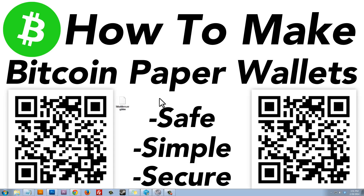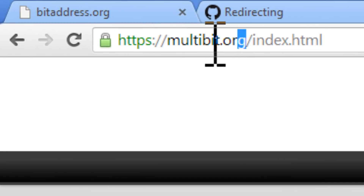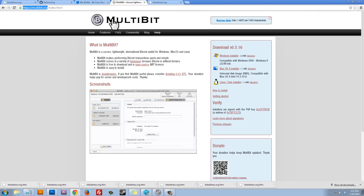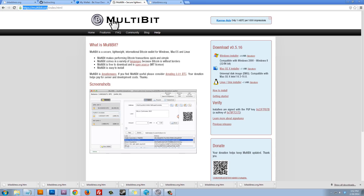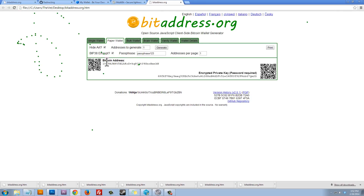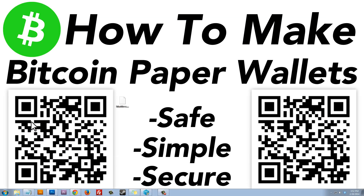Now I'm going to deposit $1 into my Bitcoin paper wallet. You can do this a number of ways with your public Bitcoin address. I'm going to use Multibit — a free, open source wallet available at multibit.org that you can password protect. You're encouraged to have multiple wallets, such as Multibit, Coinbase, or Armory. I'll take the Bitcoin address from my paper wallet, copy it, and paste it into Multibit.